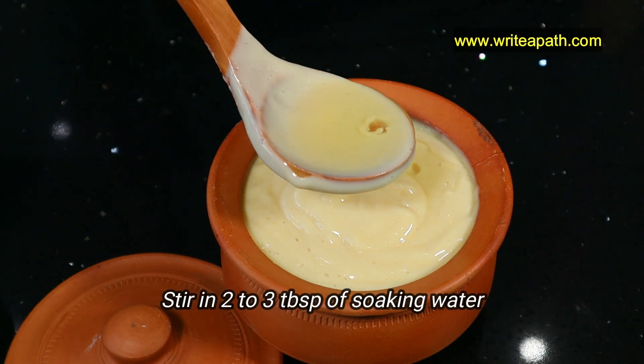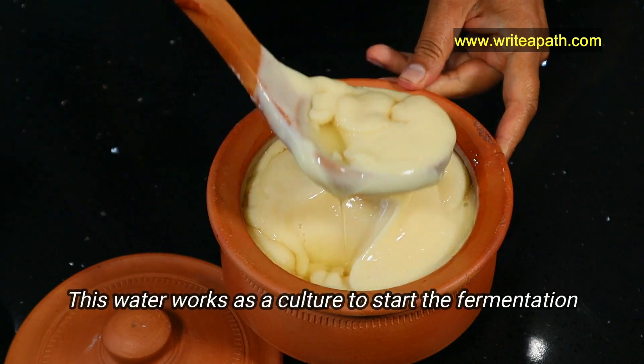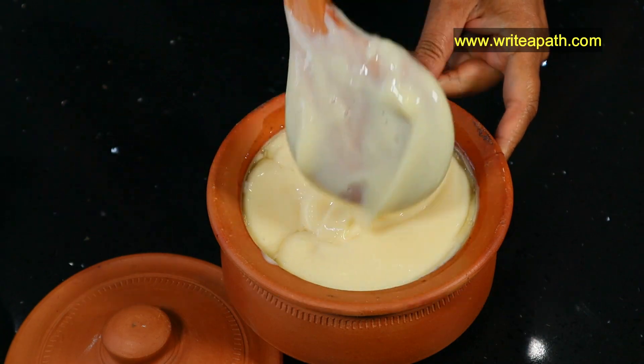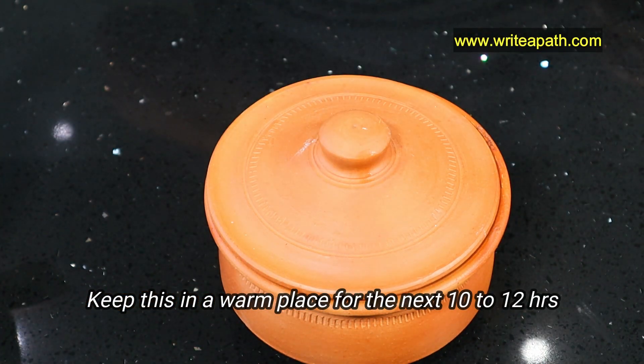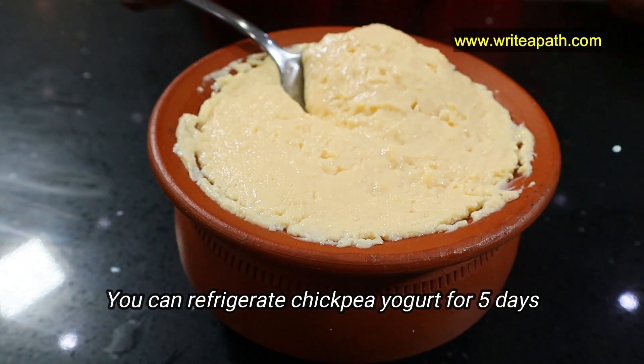Now stir in two tablespoons of the soaking water — this water acts as the culture to start the fermentation process. Keep this in a warm place for the next 10 to 12 hours and your thick and creamy dairy-free yogurt will be ready. This chickpea yogurt lasts in the fridge for about five days.